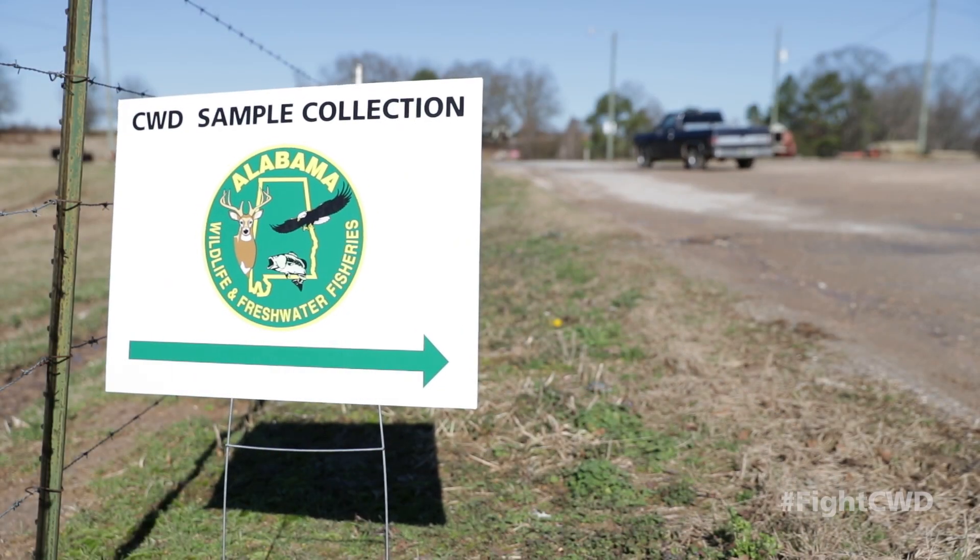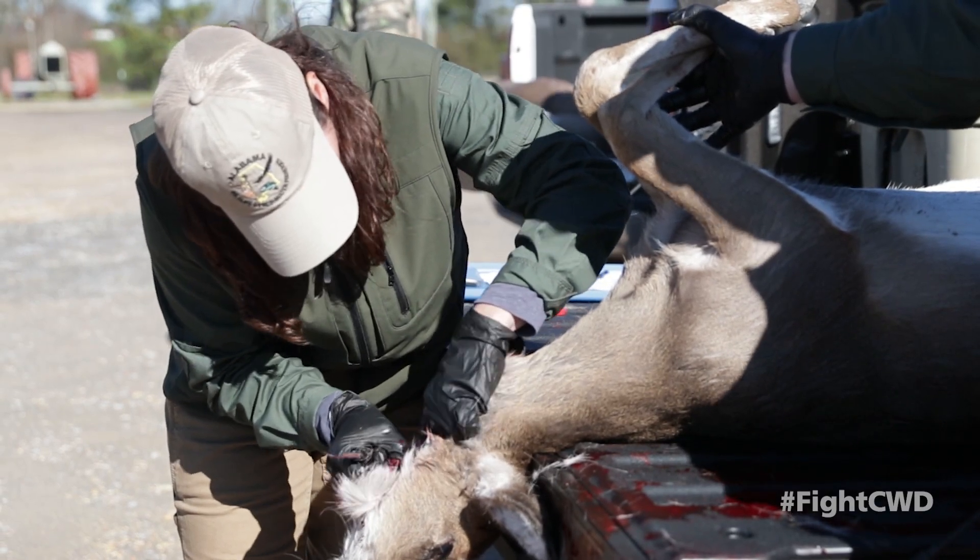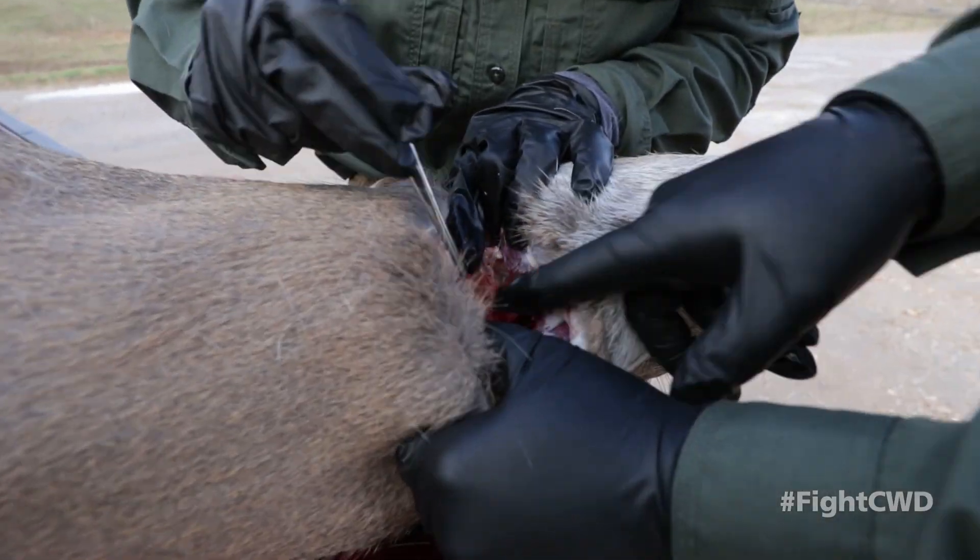Within three to four weeks, you will receive your test results. Remember, visit outdooralabama.com to see freezer drop-off locations. In addition, throughout the season, we will have in-person sampling stations where a biologist will collect samples on the spot. This information will also be on outdooralabama.com. Thank you, hunters, for supporting our CWD sampling efforts, and have a great season.